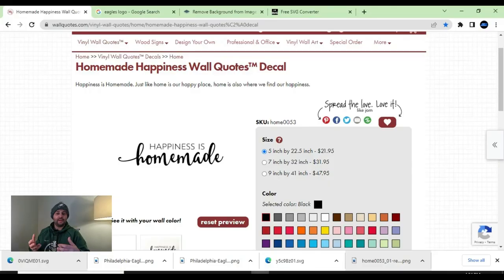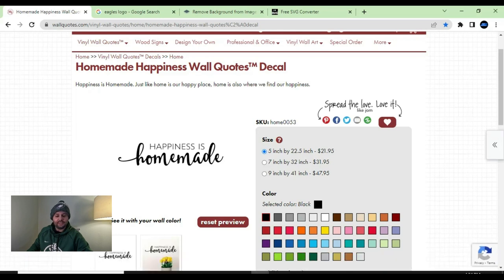The first thing you want to do is obviously have an image. If you're Googling or on Pinterest and something catches your eye, you can easily save that image to your desktop and convert it into an SVG file. The image I'm going to use today is a quote called 'happiness is homemade,' from wallquotes.com — I'll leave that link below. All you do is right-click that image file and save it to wherever you'd like.